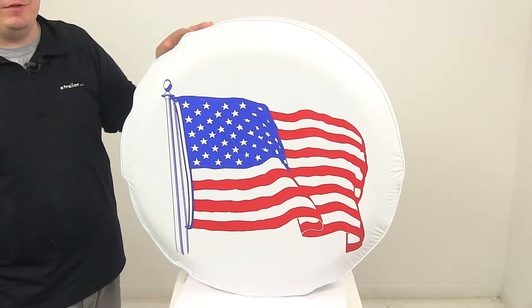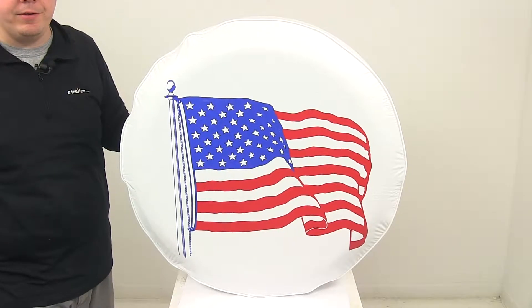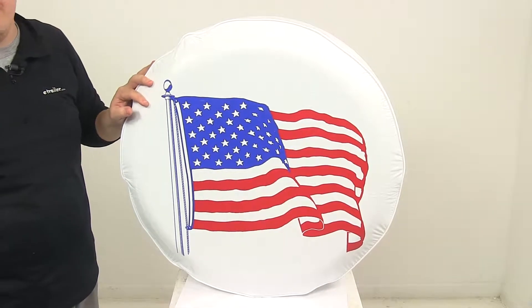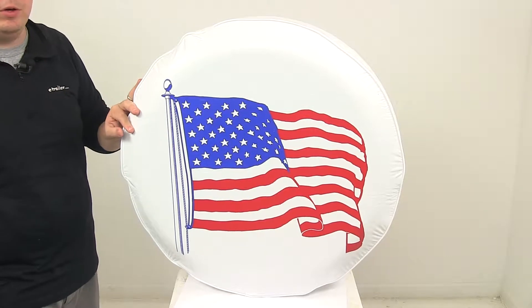Today we're going to be taking a look at the ADCO Spare Tire Cover. This cover features the United States flag on a white background. It is designed for tires that have an outer diameter of 32 and one quarter inches.